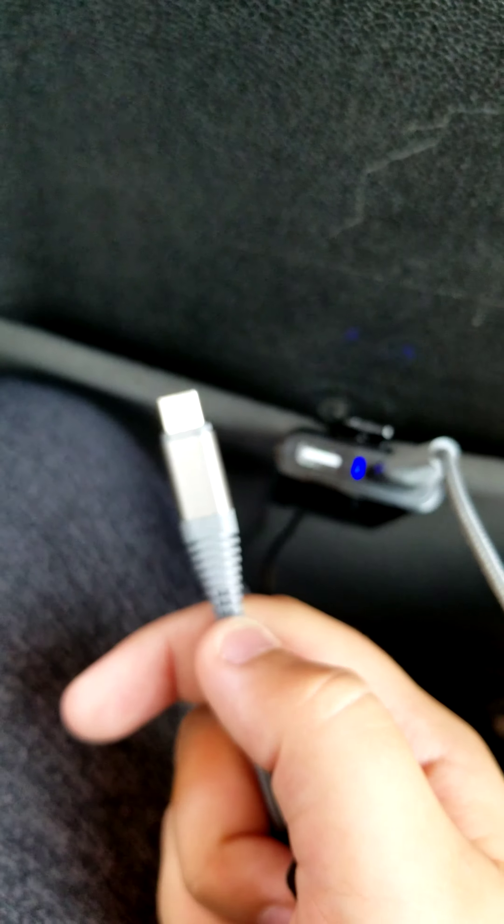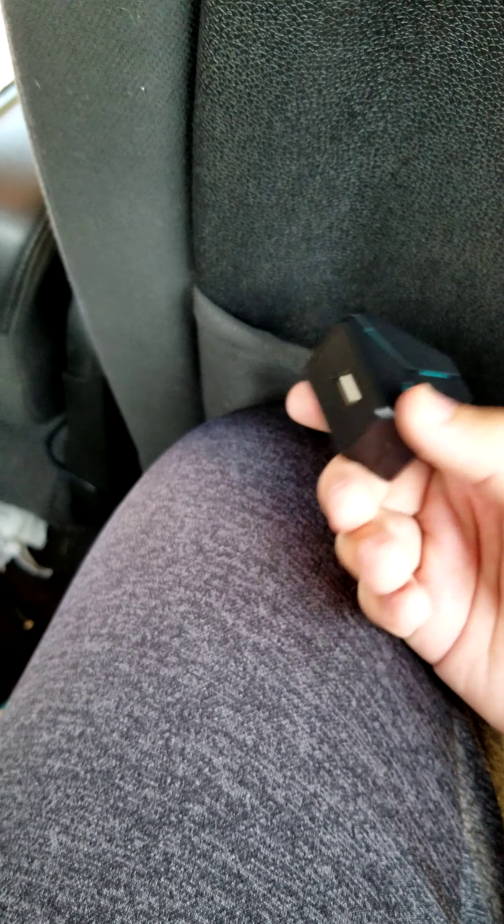Type-C from Five Below, five dollars. Amazing plug-in base thing, five dollars. Houses two USBs, five dollars. Five dollars for all of this. Do yourself a favor, stop at Five Below, pick up some great tech. See you guys around, bye!